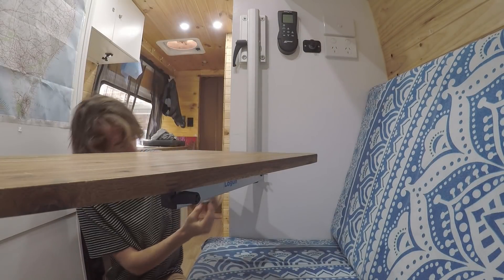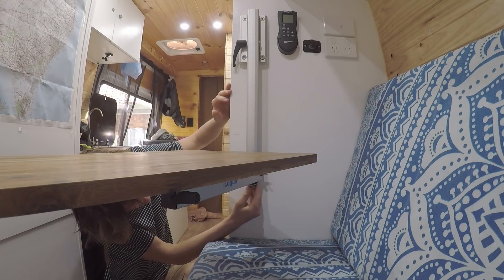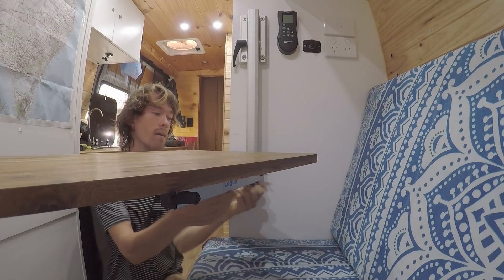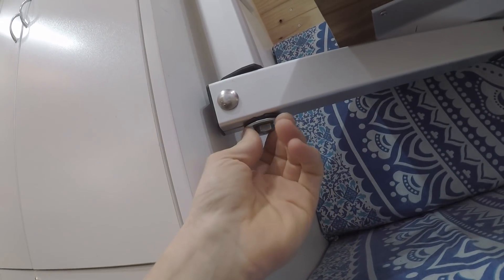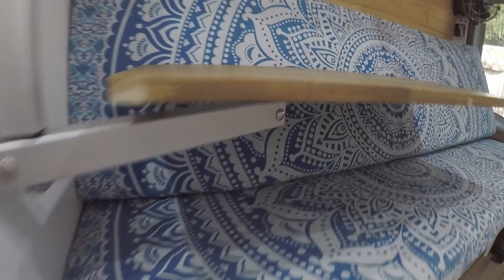First we put the table on and then I put the bolt in. Now I can swivel this as much as I want and it does not fall down, because this bolt with the washer down here is putting pressure on it and holding it in place. That's an easy fix if you run into the same problem.